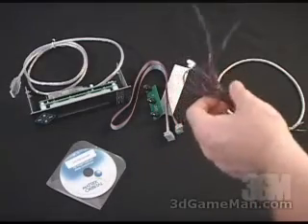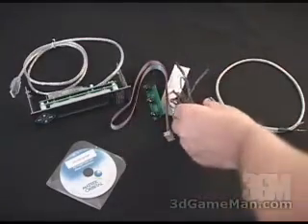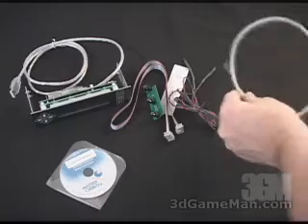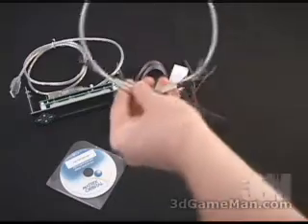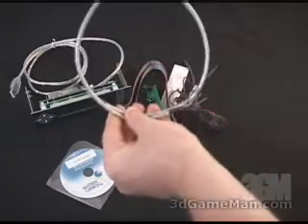Also included are two thermal probes, which connect to the back of the unit as well. If you want a USB connection internally going from the unit to your motherboard, they have included an internal USB cable for that purpose.